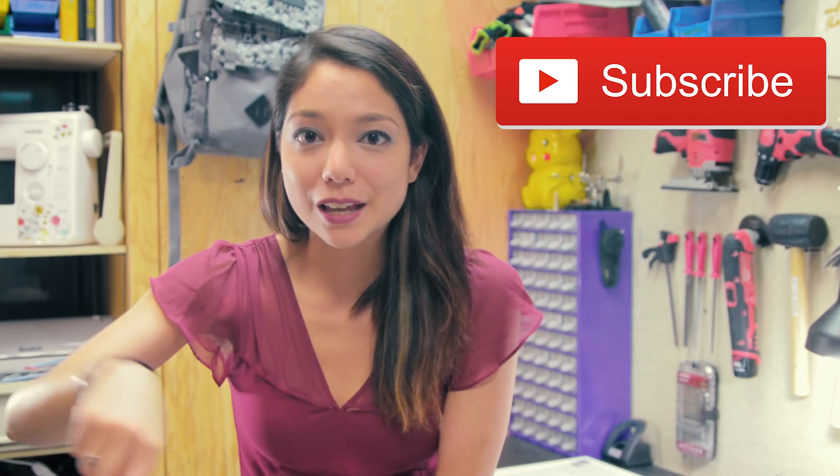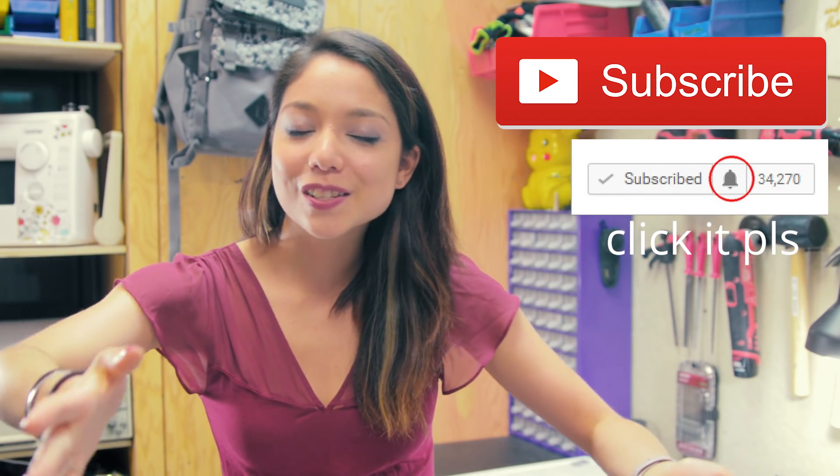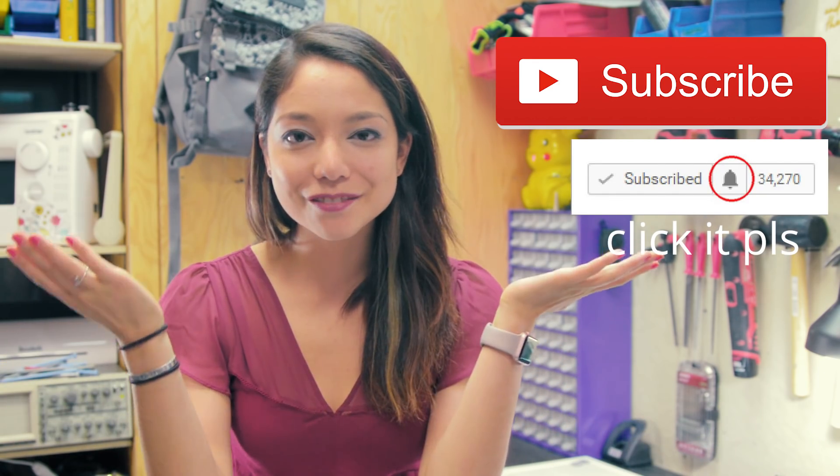Before we get started, you know the drill — hit the subscribe button, hit the little bell, so that every time you log on to YouTube you see my smiling face.